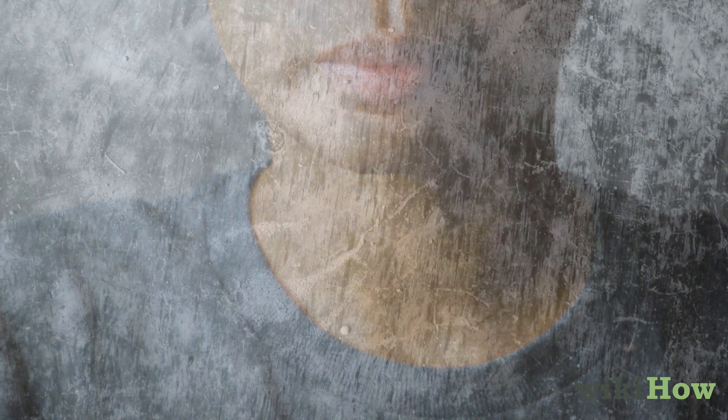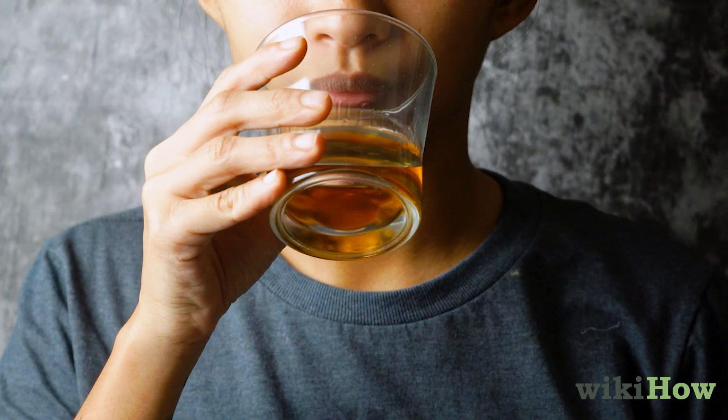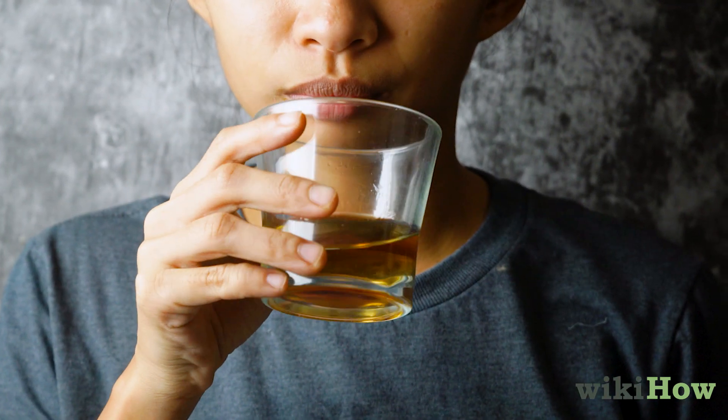Take small sips and roll the whiskey around in your mouth so you can really appreciate all of its complex flavors. Sniffing the whiskey before you sip it can also enhance the flavor.